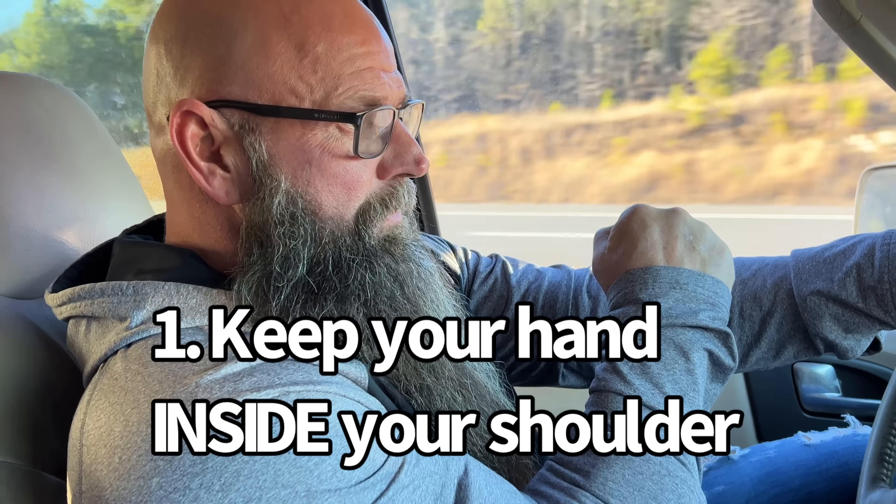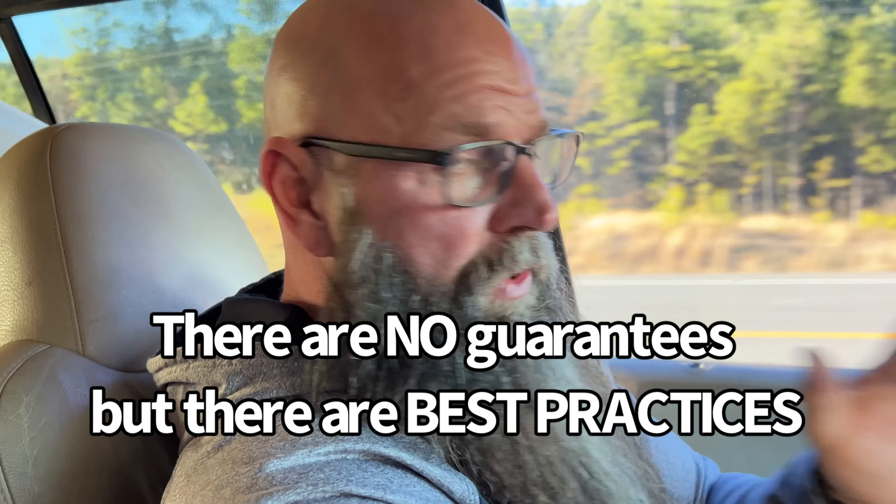So here's how to avoid this. Anytime you're arm wrestling, keep your hand inside your shoulder. Never look away from your hand — always keep eye contact with your hand. I'm telling you the best ways to avoid it. I'm not saying this is a guarantee you won't get injured, but you're just less likely to get injured.